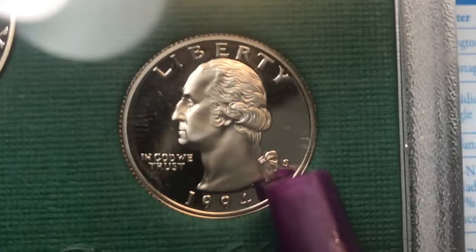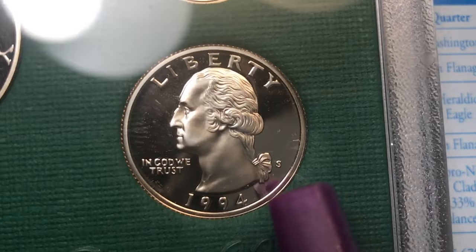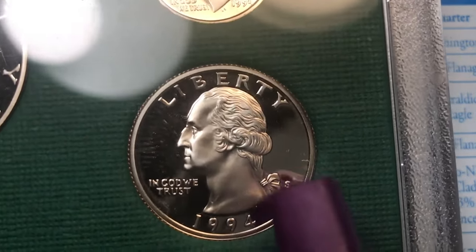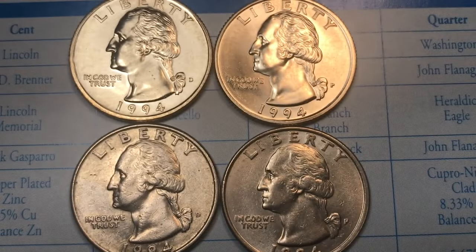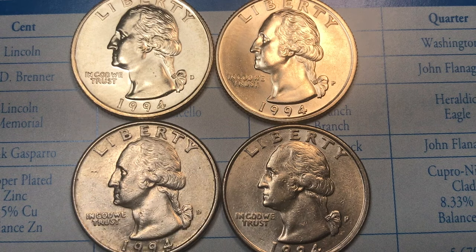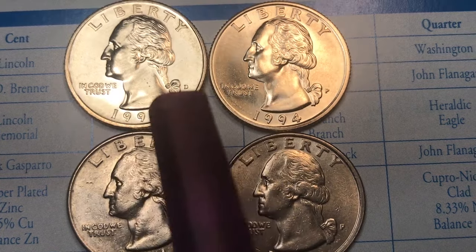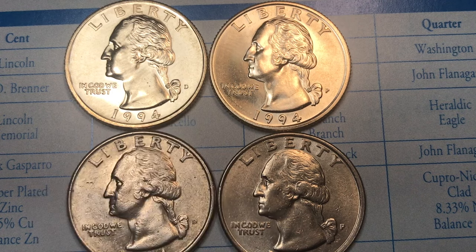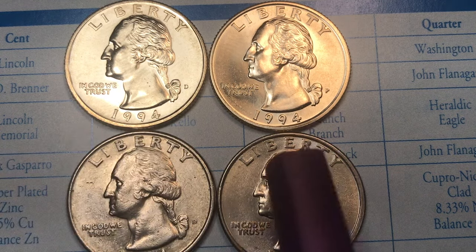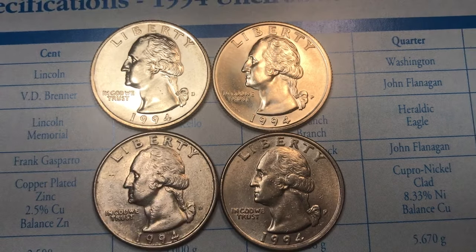You can always tell the proof set coin because it has an S mint mark, and you can almost always tell because it'll still be in the plastic. We're not going to break it out, but we will take a look at it as we go through. In 1994 they were still making the regular Washington quarters — it wasn't until 1999 that they changed over to the state quarter series, so these are still the old style.